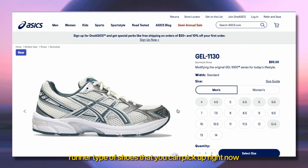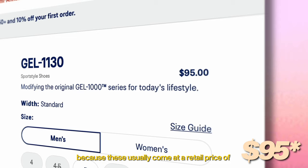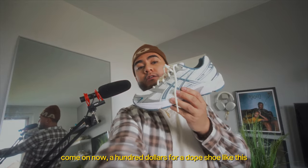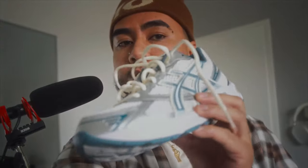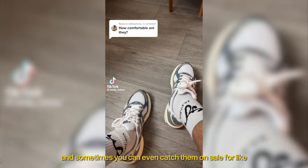The JAL 1130s is about the most affordable runner type of shoes you can pick up right now, because these usually come at a retail price of $100. Come on now — $100 for a dope shoe like this, you can't beat that. And sometimes you can even catch them on sale for like $60 to $80.